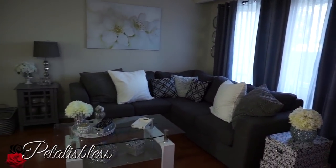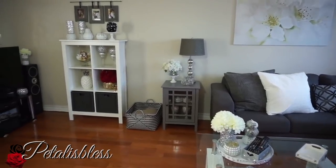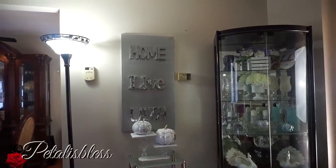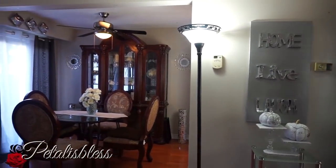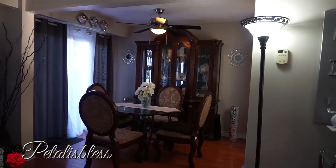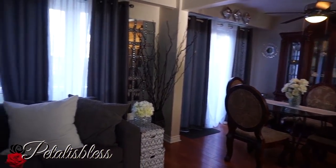I'm just gonna give you an overall view of my living and dining area, and then we'll get into what everything is about and all the DIYs. I'll have the links in my description box so you guys can go over and have a look and probably make some for yourself to add to your home decor.